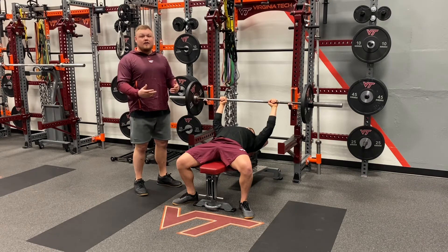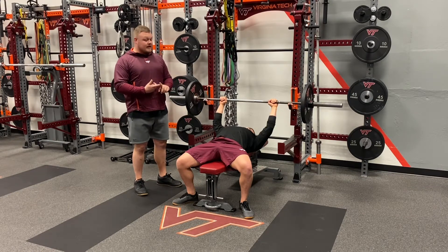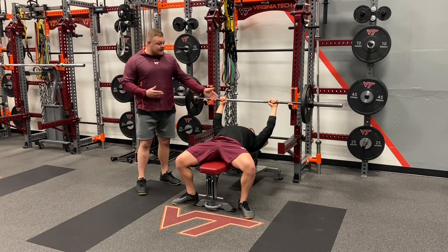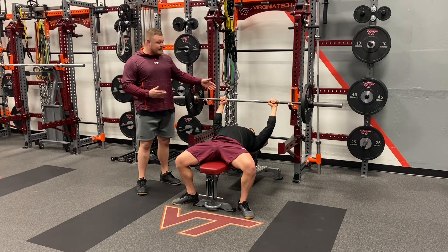Going over the five points of contact: both feet firmly on the ground, hips, upper back, and head should be firmly on the bench, and both hands should be evenly spaced and firmly secured on the bar.